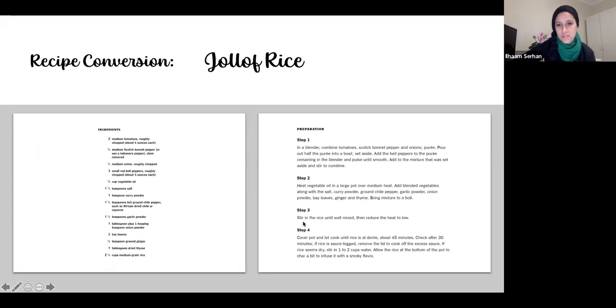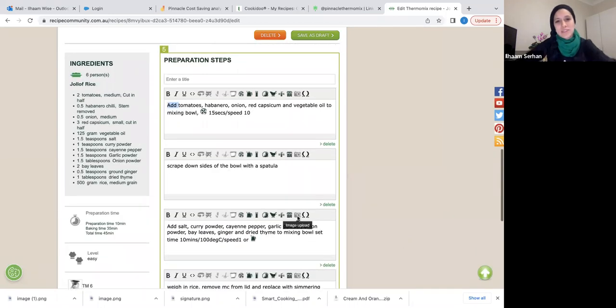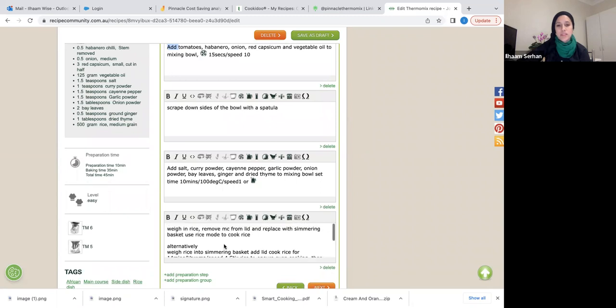Looking at this recipe, the traditional method has four steps. In the Thermomix version I've condensed it to essentially three steps — including the scrape down — by combining: adding all the vegetables and oil in one step, scraping the bowl, adding all the spices and cooking, then weighing in the rice and cooking it. You're actually saving time doing it this way.